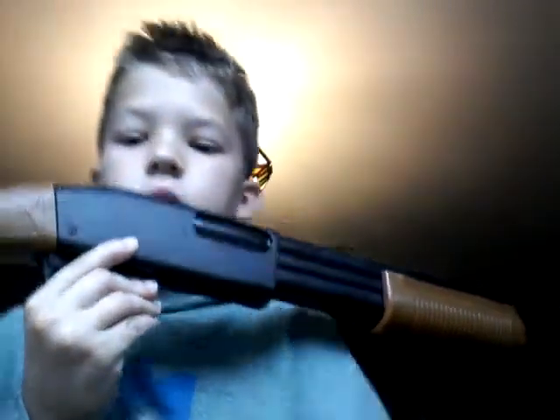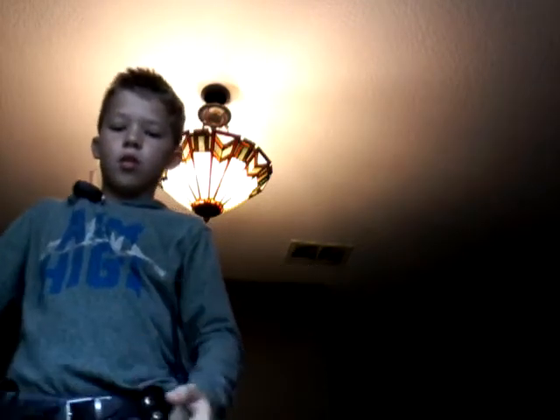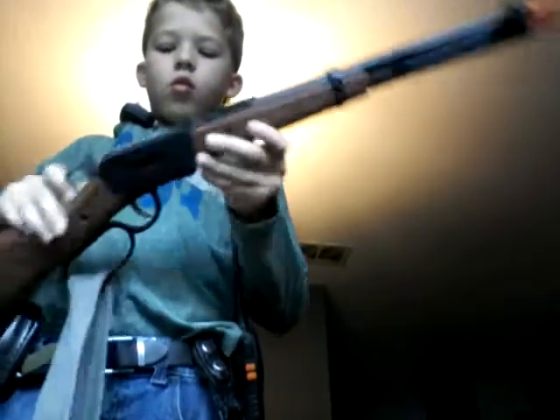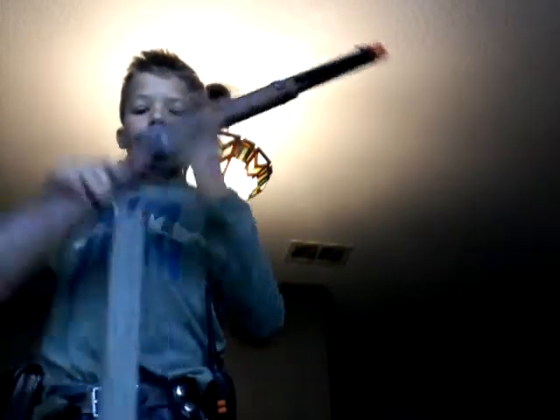Now for the firearms. The shotgun I carry is a 12 gauge. The shotgun is what I'd go to for a regular call that needed a rifle. The second firearm is what I'd use for a big scene because it's got a strap and it doesn't kick back as much.